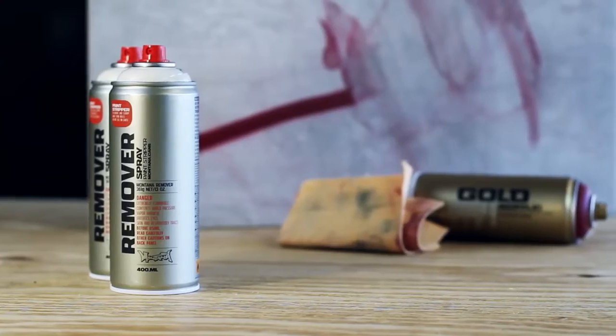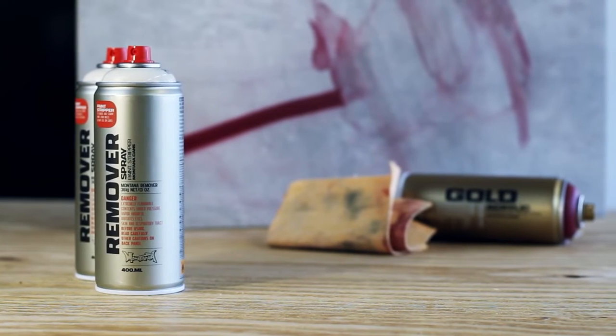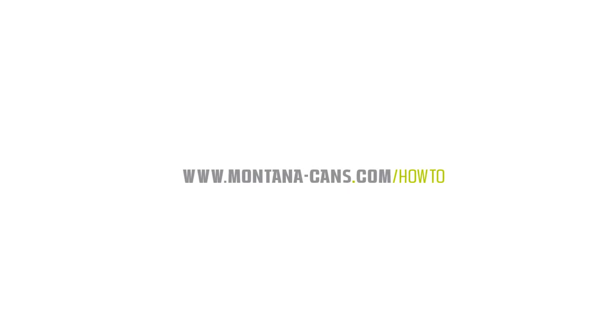Do not use on cars. Montana Remover, highest quality made in Germany.